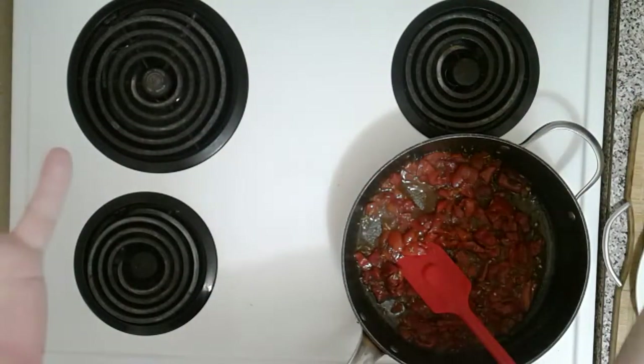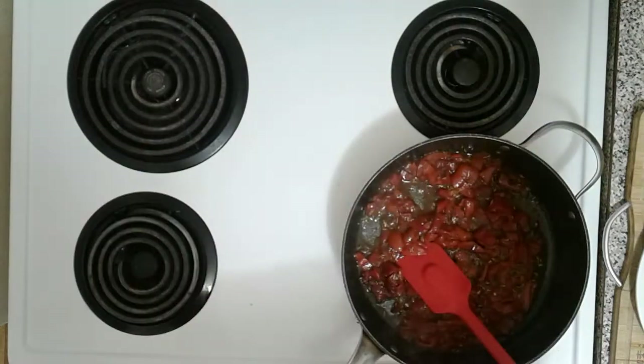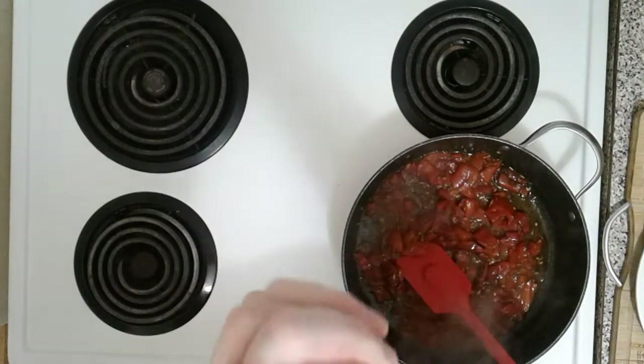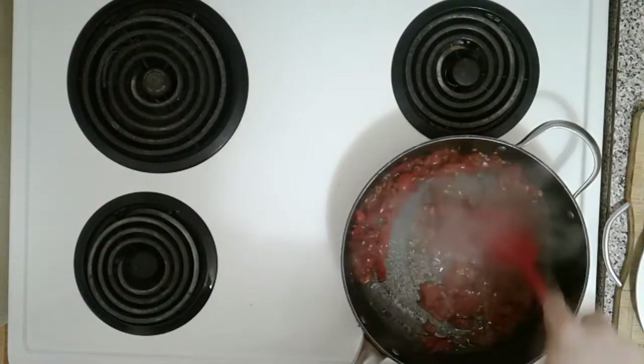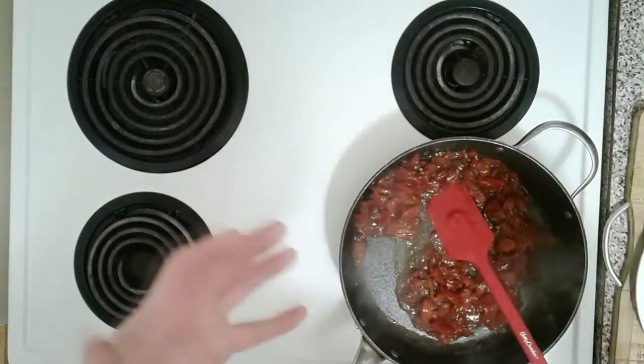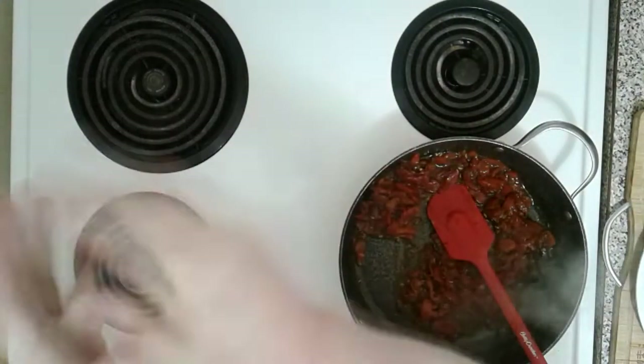As I said, you can make the roasted red peppers yourself — simply go out and buy a couple of sweet red peppers and roast them, it's not hard to do. I believe I have a recipe that I've done and you can go check it out. It's very simple to do.